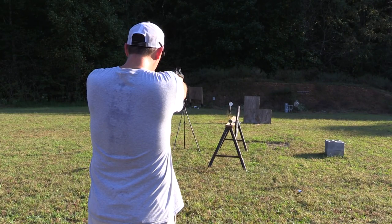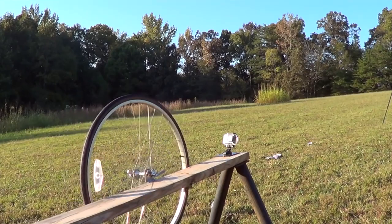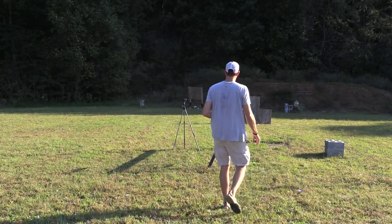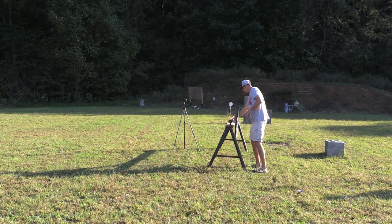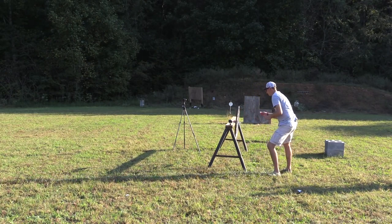Here we go — man, that thing is flying around there. Down the middle — let me see if I got it. That would be a split, so I'll take it off here and show you guys.